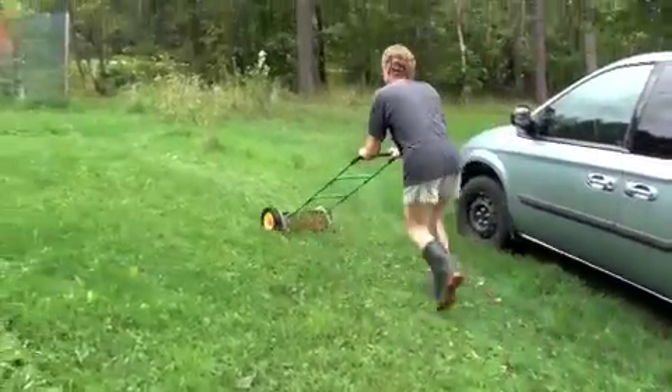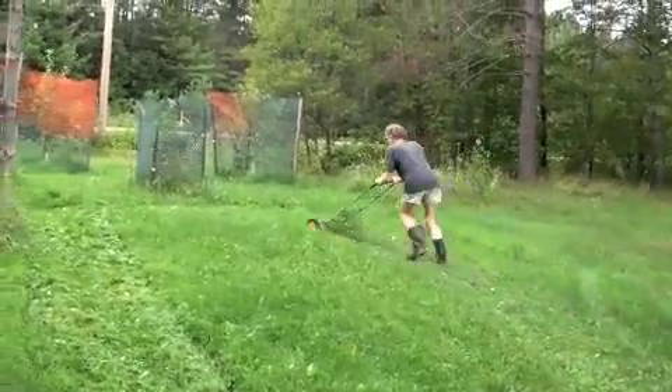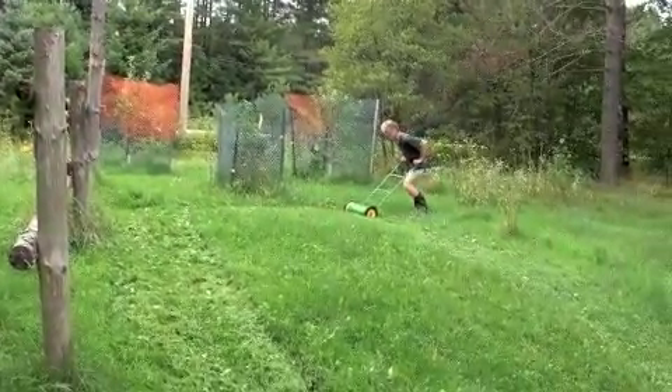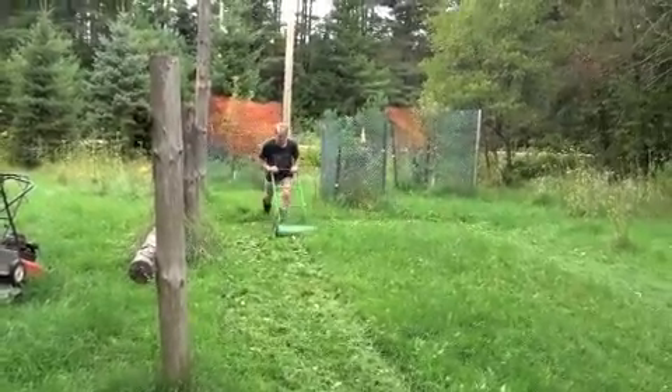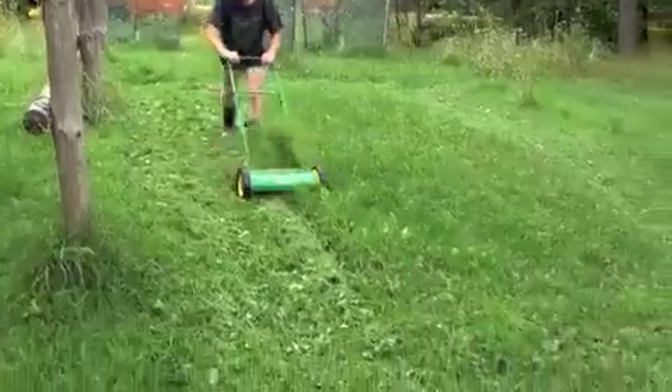And it's still not difficult to cut, because it's not a scissor-style motor like the old fashioned ones. It's got the hard tempered steel blades. Don't need to be sharpened for eight to ten years.